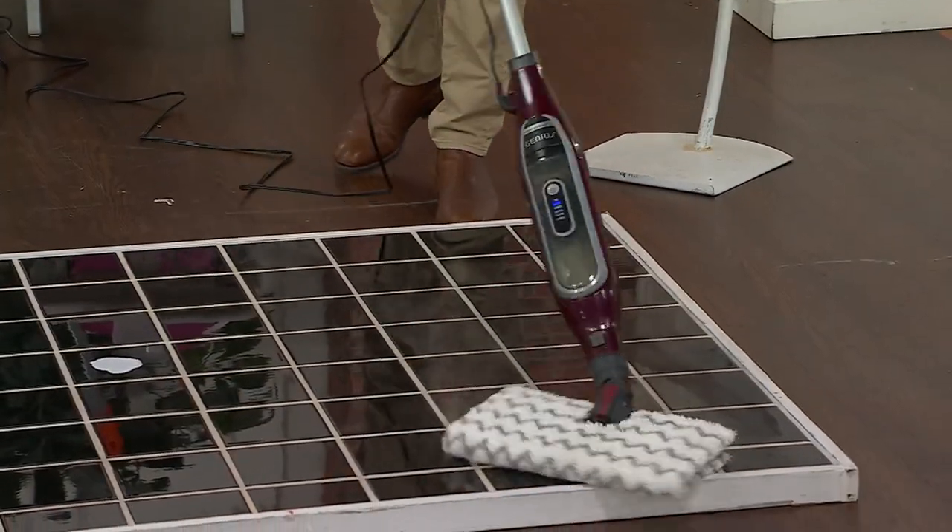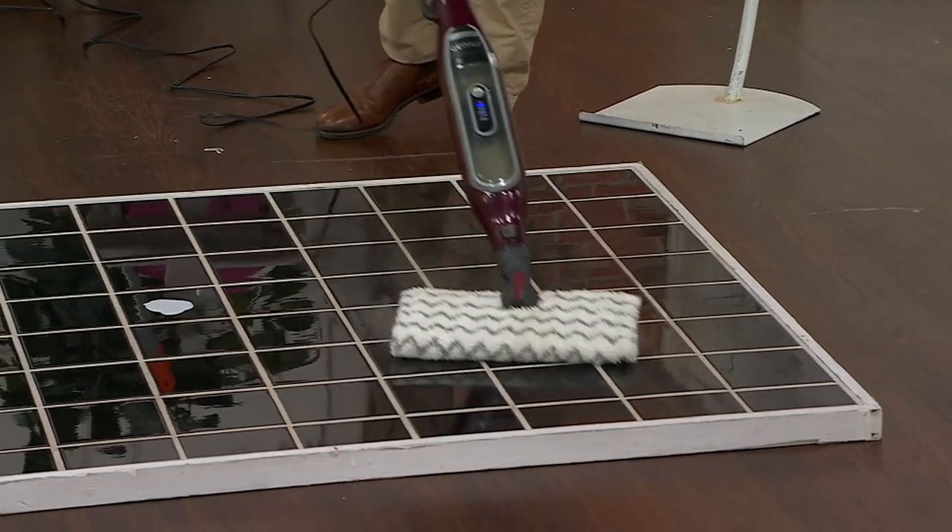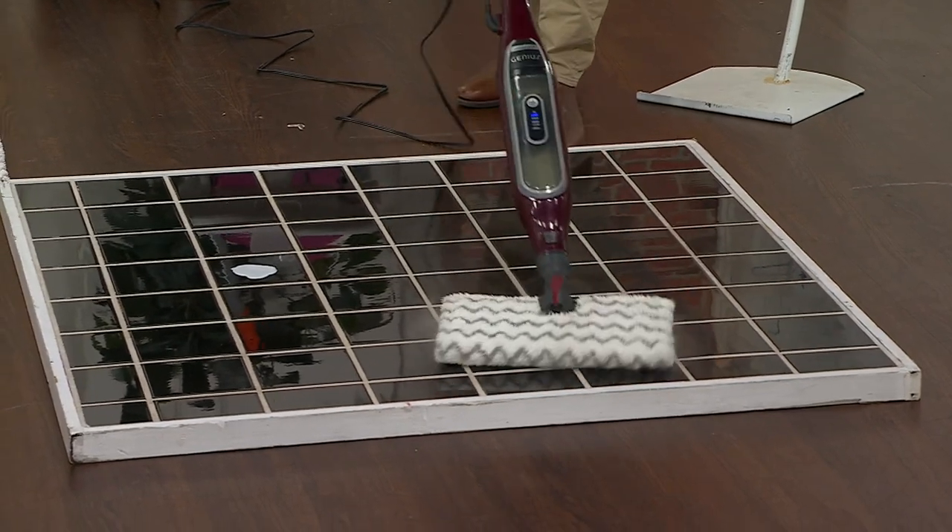But you're getting this quick, easy — not only clean, but also sanitized. And who better than Shark, the leader in steam, leader in floor cleaning.